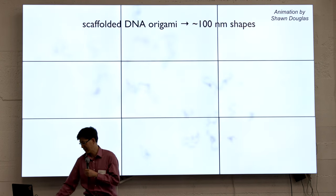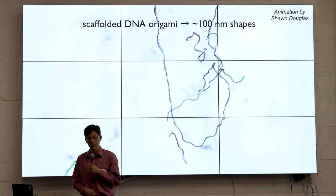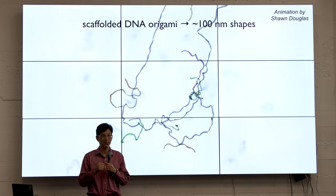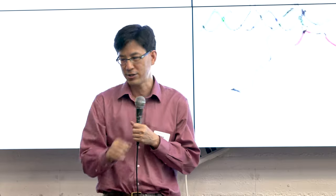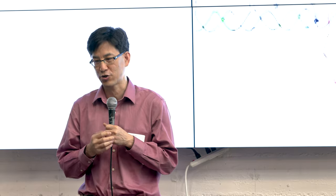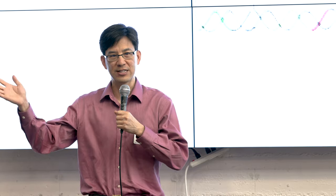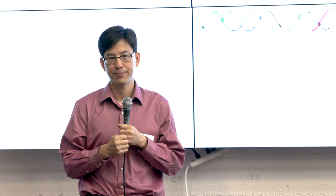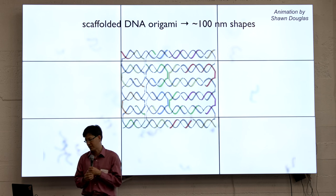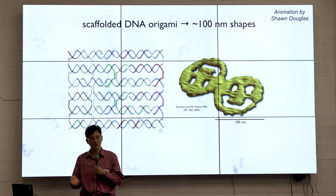Just to bring us all to the same page, many of you are familiar with this animation — an oldie but goodie from Sean Douglas — showing Paul Rothemund's DNA origami. You have a long single strand of DNA, we know what that sequence is, and then we chemically synthesize hundreds of oligonucleotide staple strands that are 20 to 60 bases long, pinching it together into parallel double helices into any desired shape. The most amazing thing is that you have this huge excess of staple strands and you get exactly the number of DNA origami out as you add copies of the scaffold.